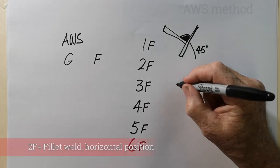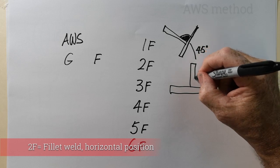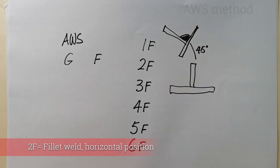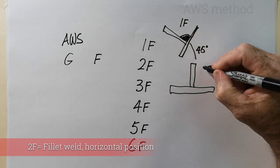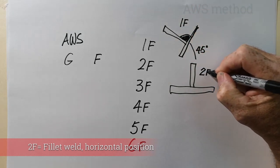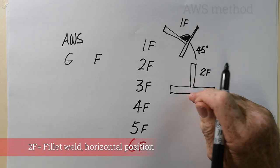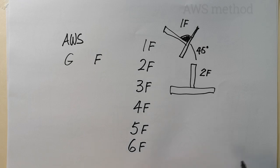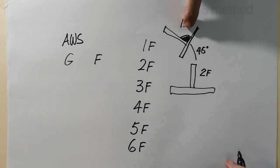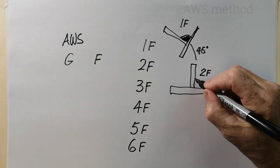A 2F has the bottom plate in the flat position and the other plate at 90 degrees. So the 1F sits in the natural V, and the 2F sits with one plate horizontal and the other plate vertical. The weld on a 2F is actually flat.